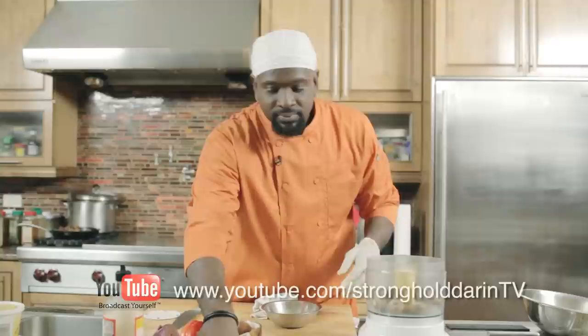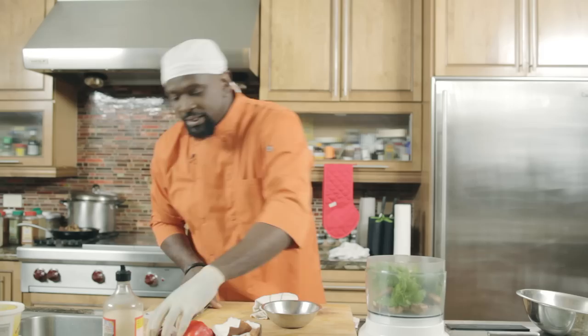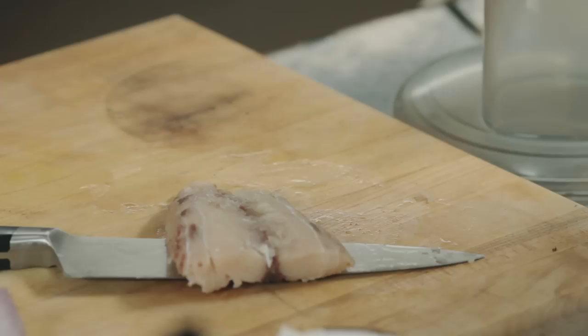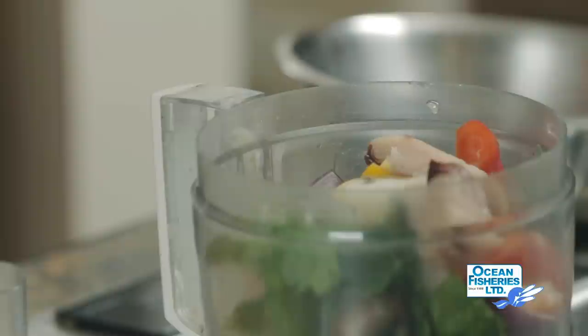First, I add the mushrooms in. I have the fresh herbs — there's cilantro, there's fresh thyme, there's also a little rosemary in there as well. Just drop it all in. I have some onions, just chopped roughly — throw that in there. I have some pieces of pepper. I have the mahi-mahi — dice it up a bit as well so it's more manageable inside. Add that in there as well.